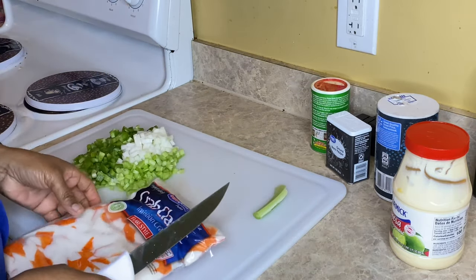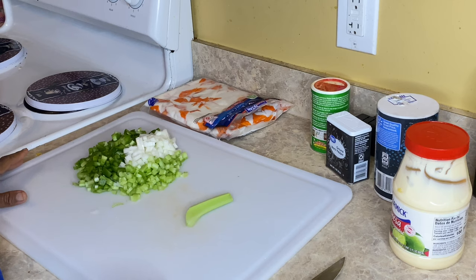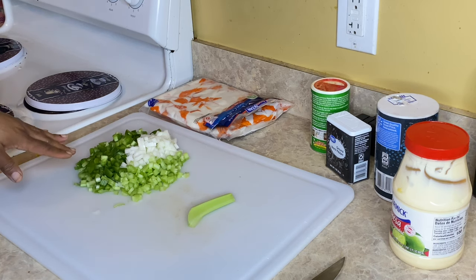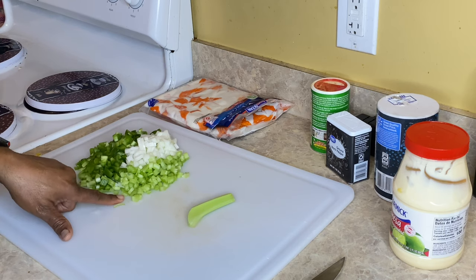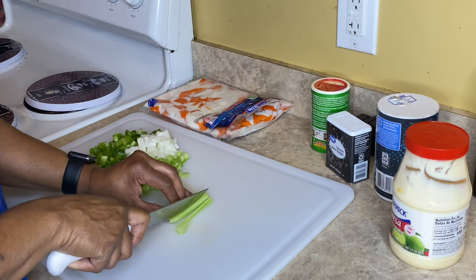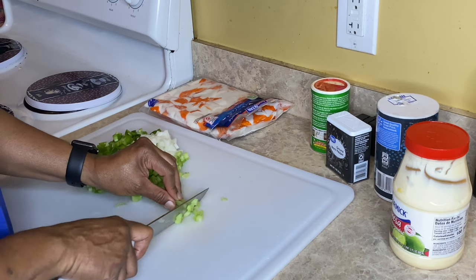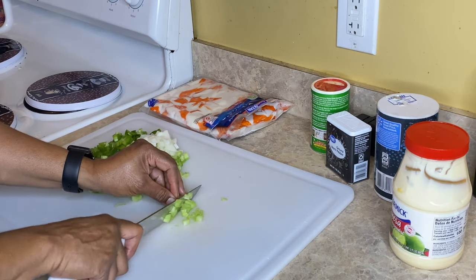I'm just going to slice that open. Let me tell you what I have first. I have one bell pepper, one sweet onion, and one celery stalk, and I'm going to finish chopping that up. I looked for my chopper but my husband cleaned my kitchen and I don't know where he put it. I bought it back in 2019 and I keep it in these drawers but it's not there.